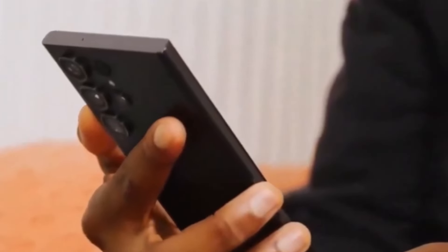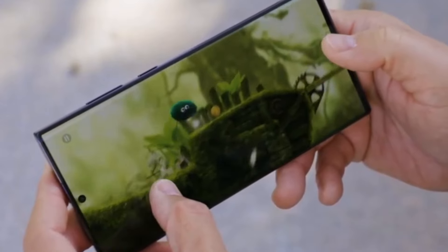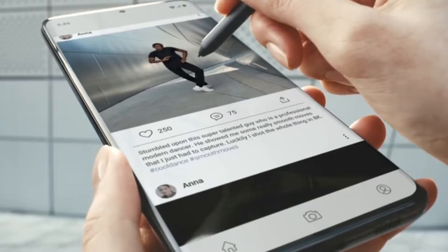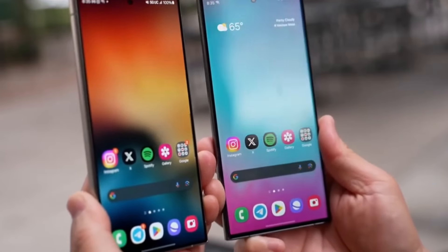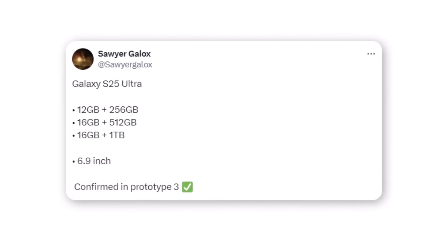Let's talk about the specs. According to reliable sources, the Galaxy S25 Ultra could come in three different configurations, offering users a range of options when it comes to RAM and storage — from 12GB RAM with 256GB of storage to 16GB RAM with either 512GB or 1TB of storage. Samsung is aiming to cater to power users and enthusiasts alike.